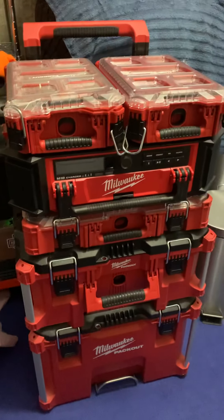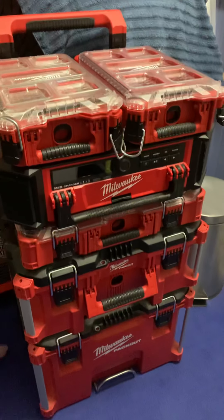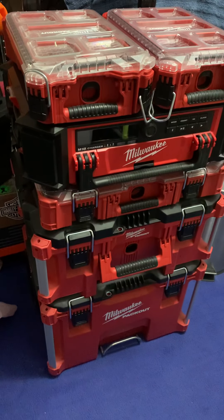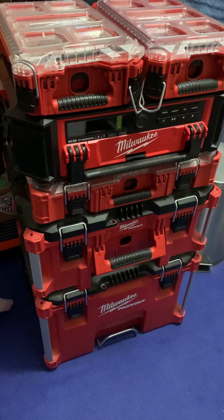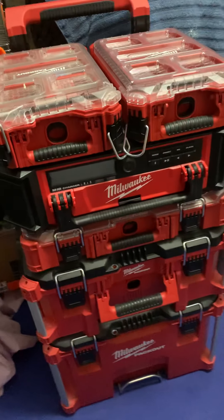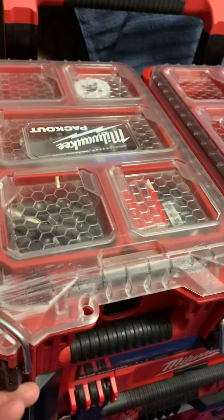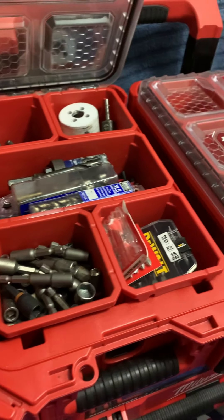Hey, what's up guys? I want to make a quick video on some of my tool collection I got going on over here. Definitely not done by far, but I think I got a nice little setup going on so far. Here we go, I'll show you a little bit of what I got. This is some of my pack out — I have some storage, some hardware in here, some bits, different kinds of bits.